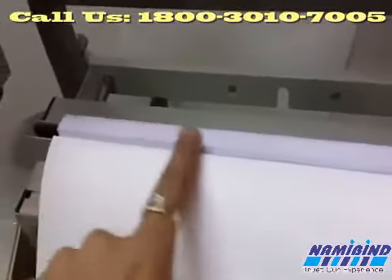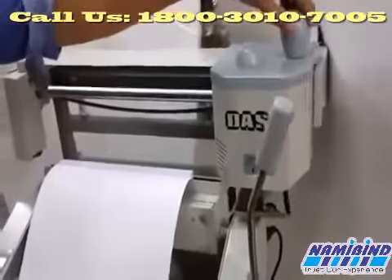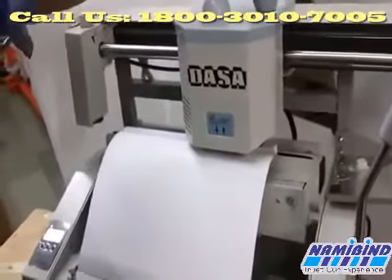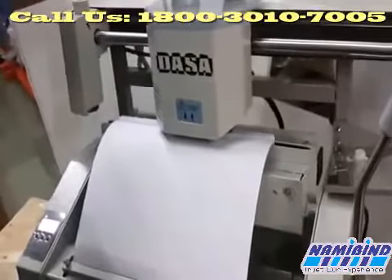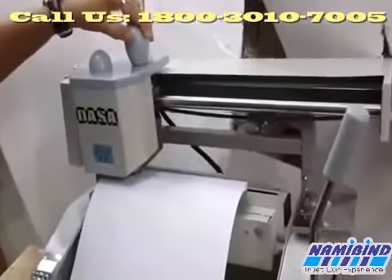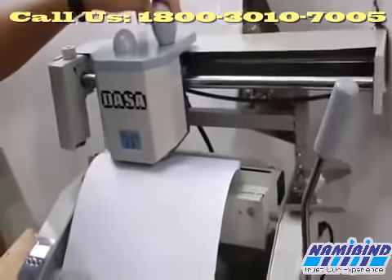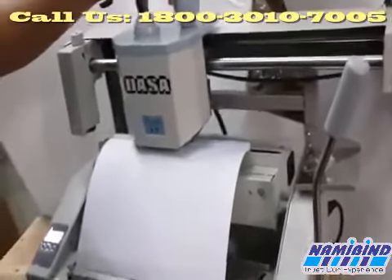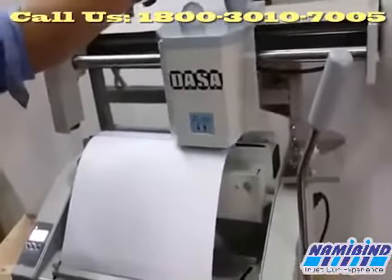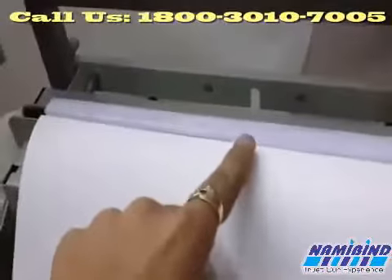You can see the trimming has been done. Now for glue, we have to push the glue tank. Now you can see the glue being applied.